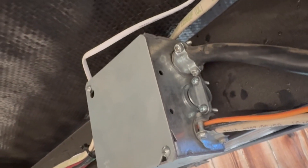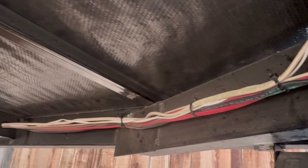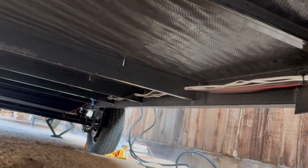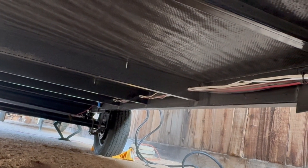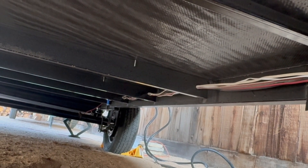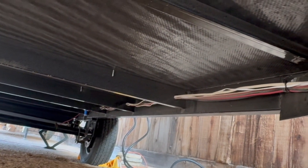Looking underneath the trailer, this is where the 12-volt cables for the inverter penetrate the bottom and go up into the storage compartment. You can see the wires coming down from the battery for the junction box, and the Romex going over that junction box, through holes in the frame, all the way over to the distribution panel. The remote switch follows the same path and plugs into the switch near the panel.